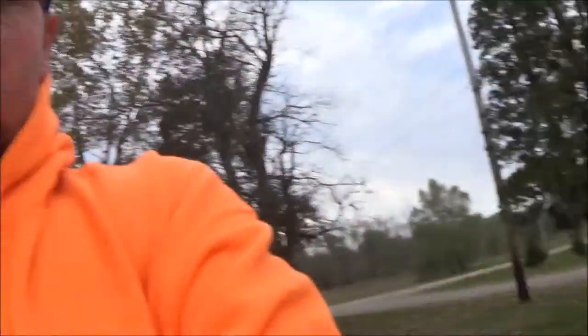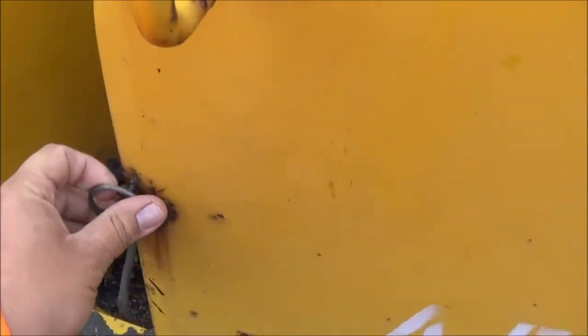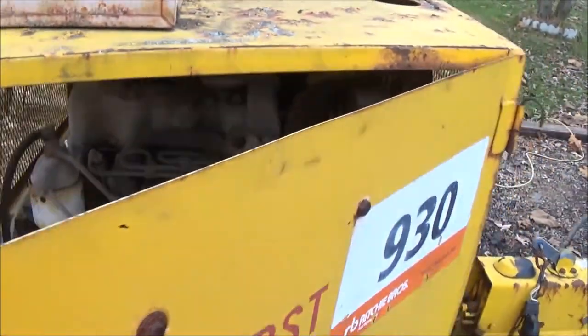Hey everybody, it's Marvin from Wiscote. Today we're going to take the old battery off the Craftco Easy Pour machine. When I bought this, it had been sitting for a couple of years. I tried charging the battery yesterday and it didn't have any luck — it's just not going to take a charge. So we're going to take that out and replace it. We're also going to change this fuel filter out. Those are the two main things we need to do to fire this thing up and see what happens.